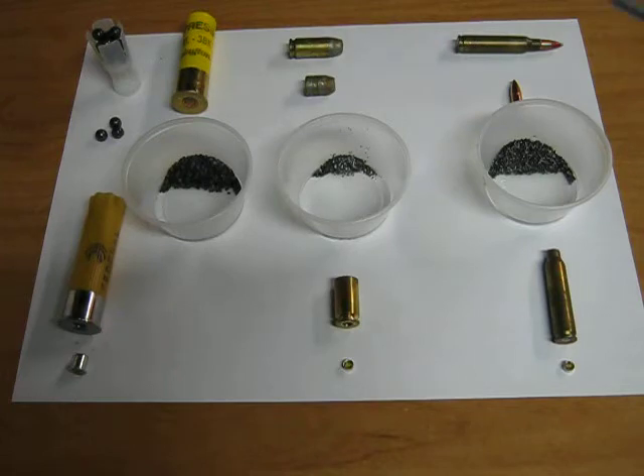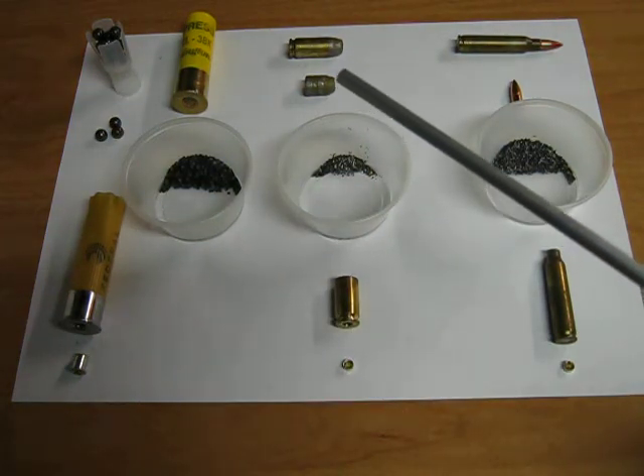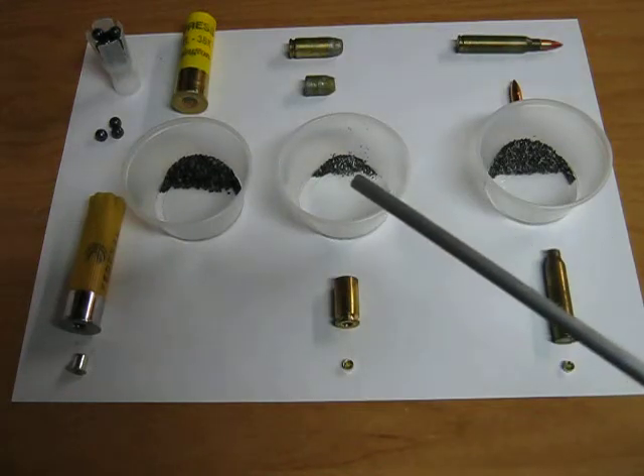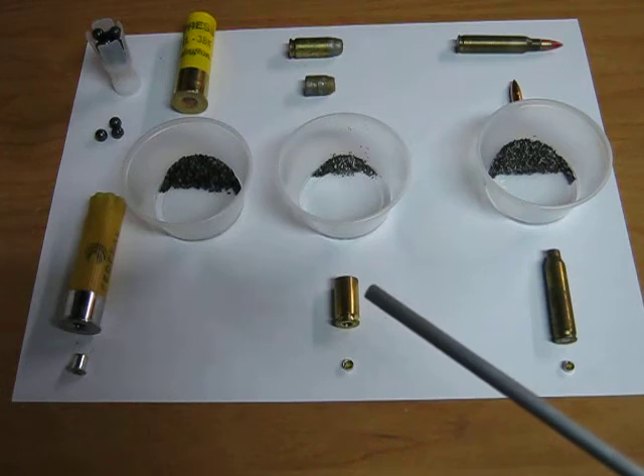Modern rifle cartridges tend to use a small projectile behind a large charge of powder to accelerate to high velocity. This necessitates the cartridge being bottlenecked to allow for the large powder charge to be held inside the casing. Handgun rounds generally employ a large caliber heavy bullet behind a small powder charge, so the casings are generally straight walled and relatively short.